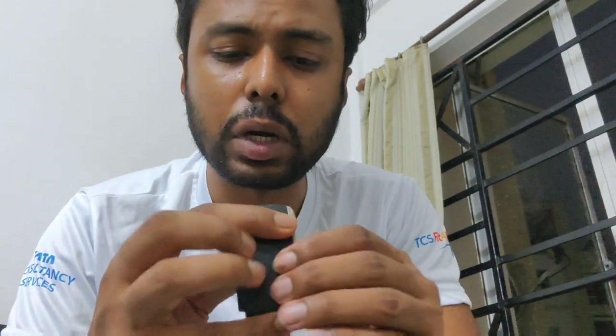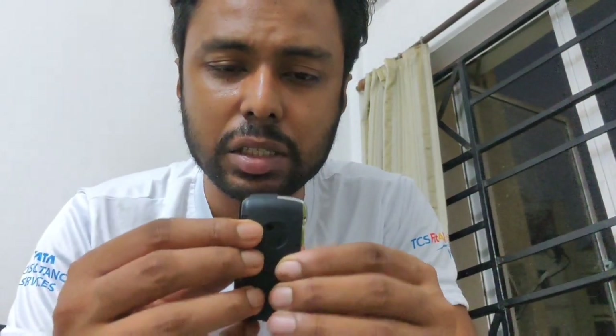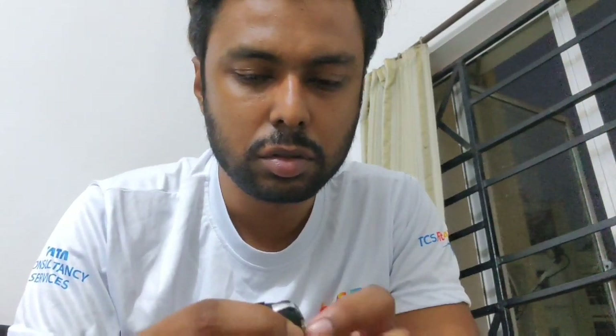You also need to remember that this flip key is bound by a spring. Once the screw is out, hold it very carefully and take the pieces apart. If you don't, the spring might come out and you might lose it, which makes things very difficult. Slowly punch the key blade outside and open the remote.